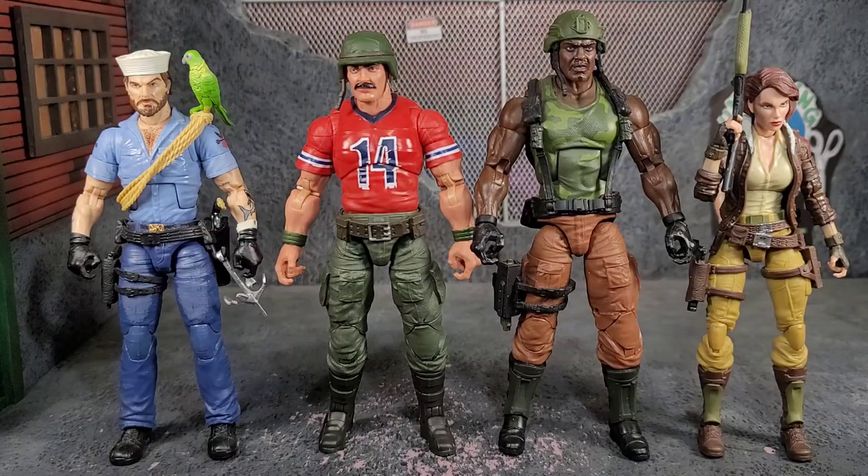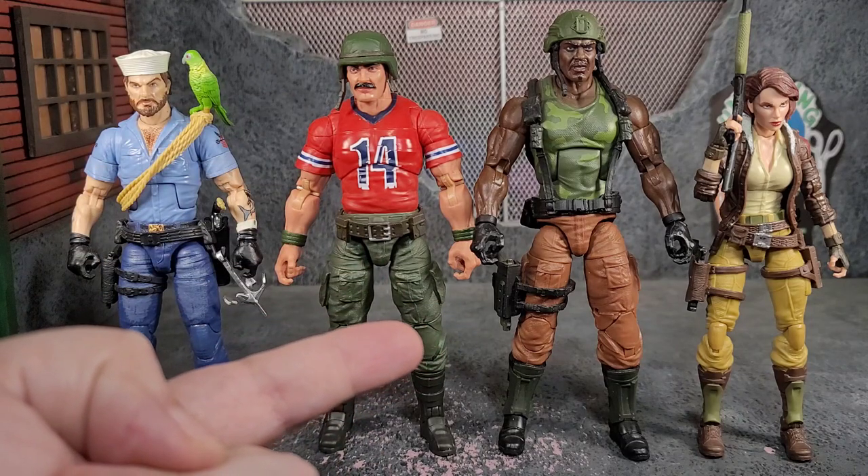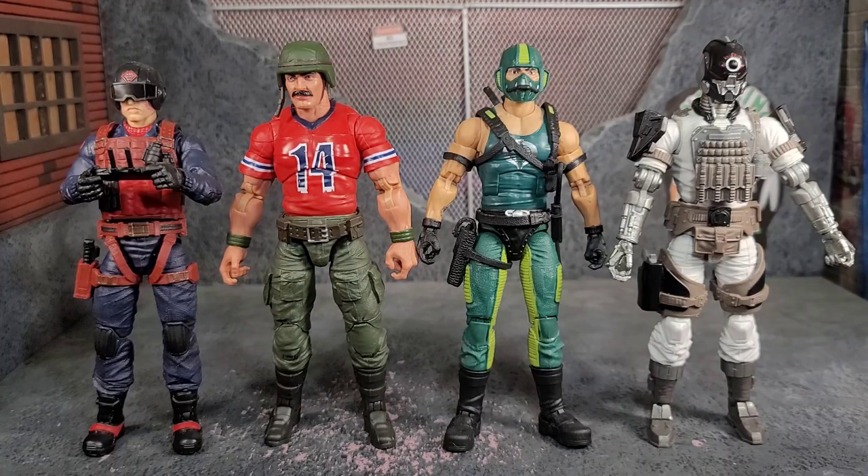Here's Bazooka with his Joe mates — you can see he is a stockier, bigger figure than most, though Roblox Man has the height advantage on him. Here you can see how he scales against the Cobra figures, and you might want him hanging out fraternizing with the enemy.